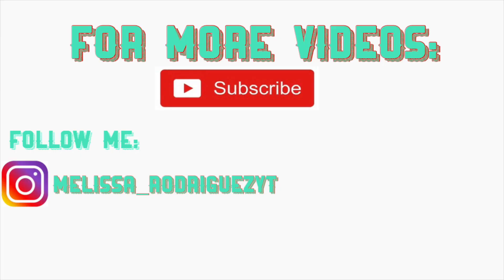Anyway, thank you guys so much for watching and subscribing. If you're not subscribed, hit that little red button down below. Let me know what you guys think of this subscription, and I'll talk to you soon. Bye, guys!